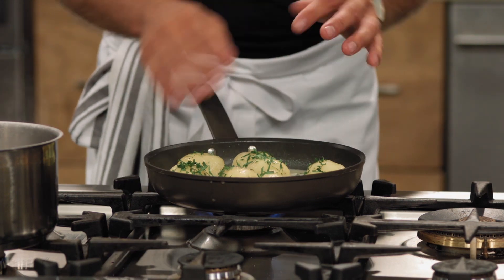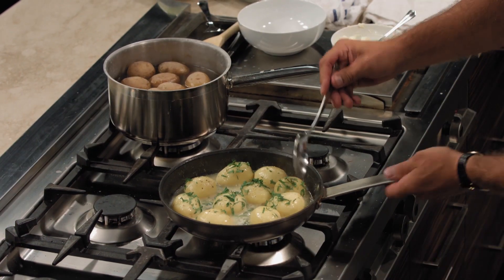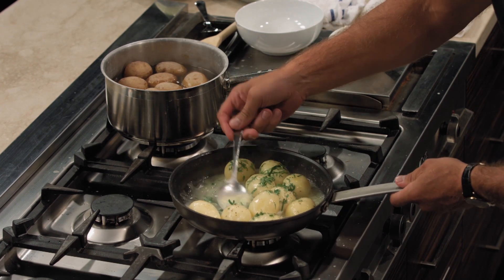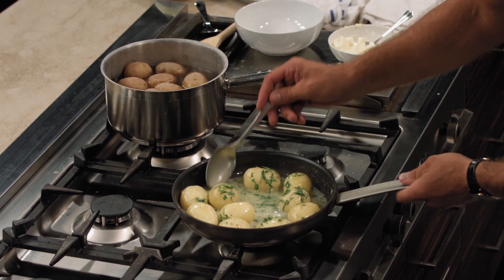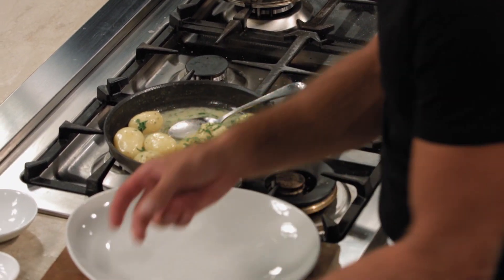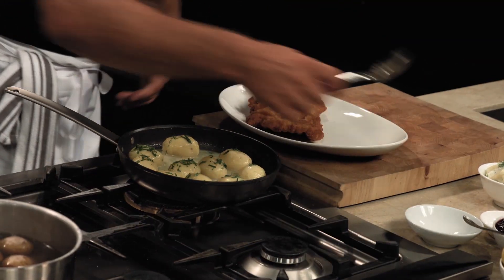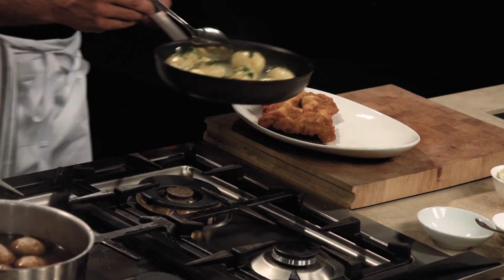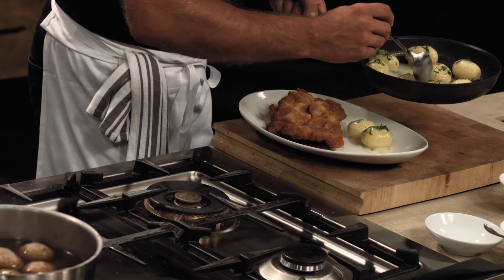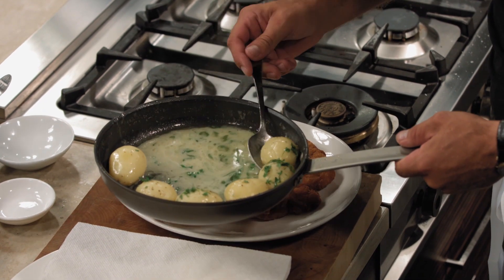That's all it takes — now you have a nice parsley potato dish. Take it off the heat. It's a great dish for the schnitzel. Now let's plate this: we have a schnitzel, some potatoes. I always love to use an odd number when I plate — never four or six, always three or five.